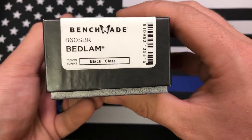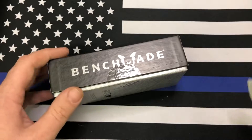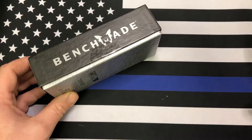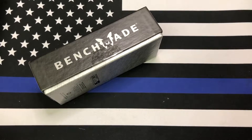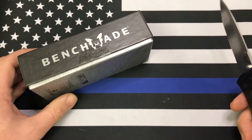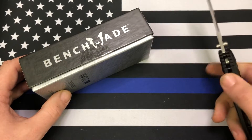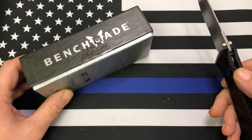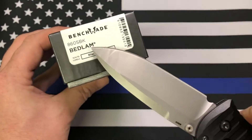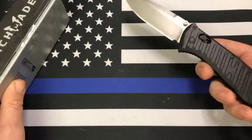That is the Benchmade Bedlam. This particular one is being discontinued, which is why I got it now. It's one that's been on my wish list for a while but I just kept getting delayed. With Benchmade discontinuing this one, I was like, well, the price difference is enough to make me go for this one instead of the version I was wanting. This is the one with the partial serrations — not a big fan of serrations, but for the price difference, I can deal with it.